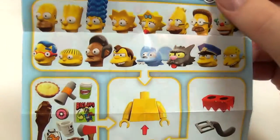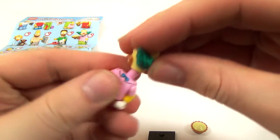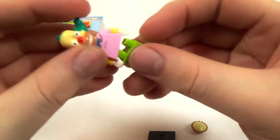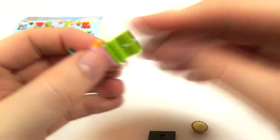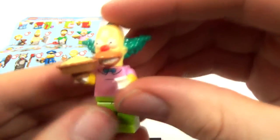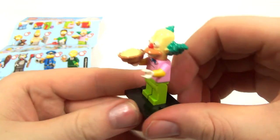Let's put Krusty together then. Even a simpleton like myself can figure this out — that goes on there, that goes on there. He's got pie. There you go. Hey hey! That was terrible. And there he is on his stand. That's pretty cool.